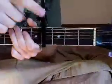Today I'm going to do a how-to-play video for Milk Thistle by Conroe Burst and the Mystic Valley Band. To play Milk Thistle you're going to need a capo on the 4th fret.